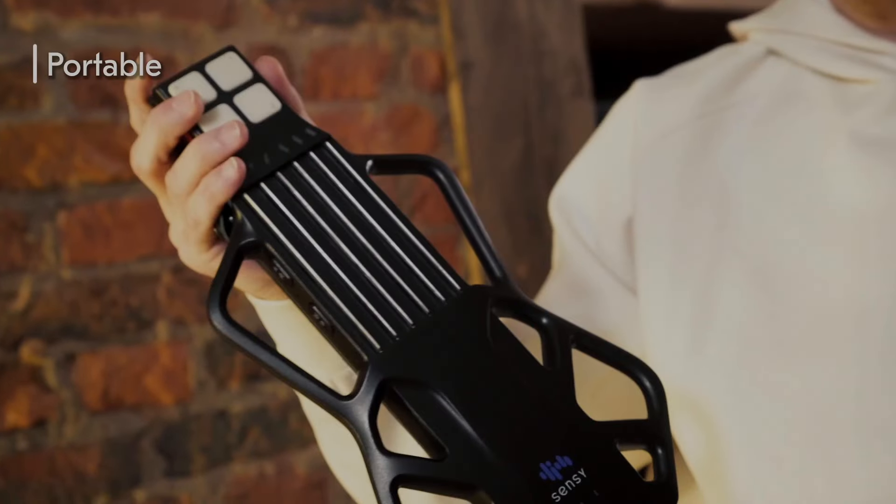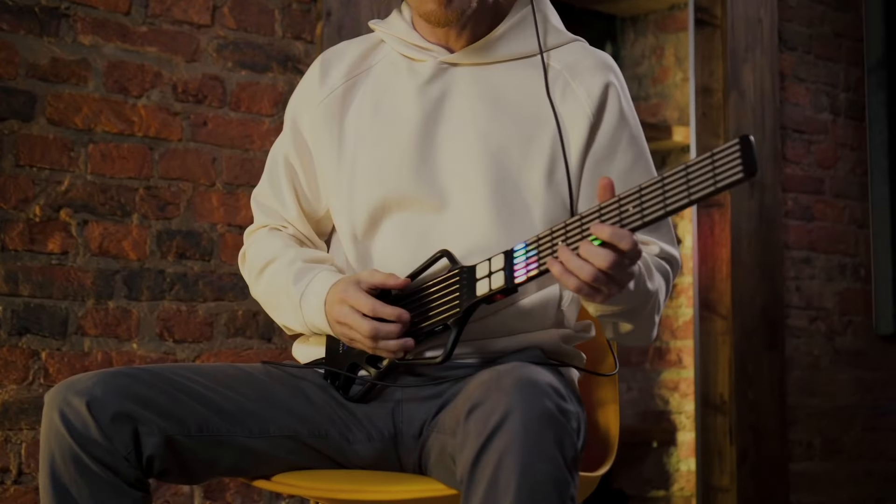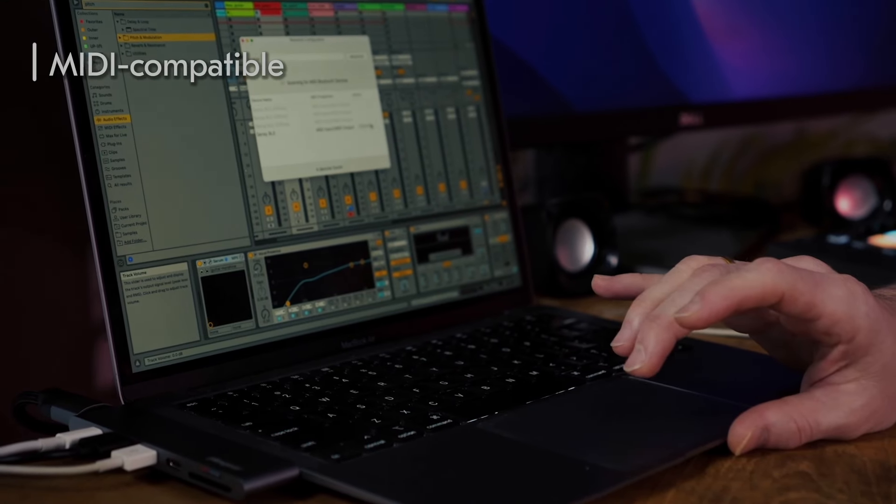Sensi guitar is a portable music device with smart LEDs. Plug in your headset and start playing instantly anywhere you want. It's fully MIDI compatible and opens wide opportunities for music making.